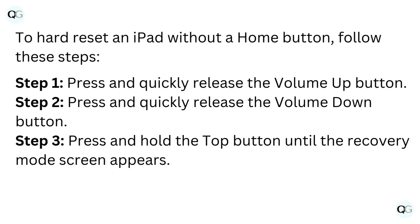Step 1: Press and quickly release the volume up button. Step 2: Press and quickly release the volume down button. Step 3: Press and hold the top button until the recovery mode screen appears.